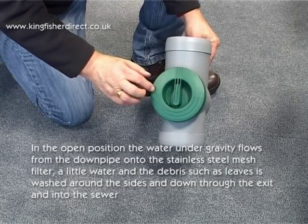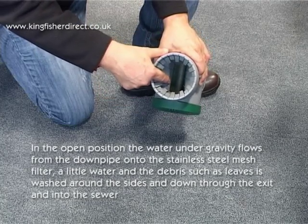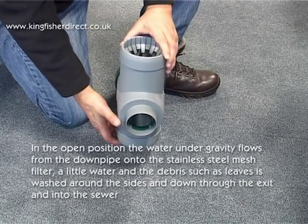In the open position, the water under gravity flows from the downpipe onto the stainless steel mesh filter. A little water and the debris, such as leaves, are then washed around the sides and down through the exit and into the sewer.